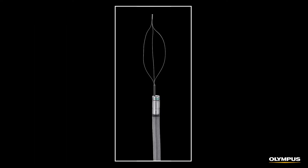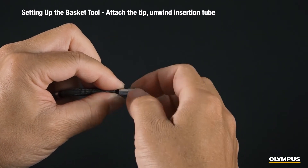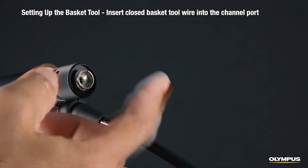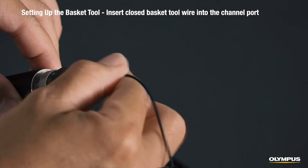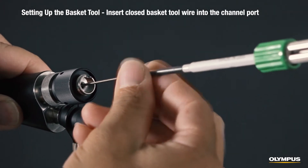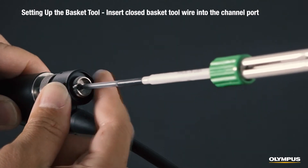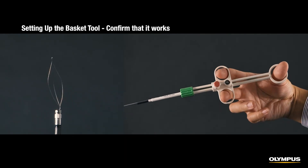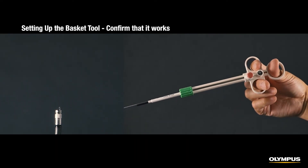Now I'll show you how to set up the basket tool. The same procedure is used when setting up the snare and grasper. Like with the other tools, the first steps are to attach the optical tip adapter to the scope's distal end and then unwind the insertion tube. Loosen the channel port's chuck screw and slowly insert the foreign object collection portion of the closed basket tool into the channel port. When you push out the slider, the wire pushes out from the sheath and the basket opens so that the foreign debris can be collected. Pull the slider towards you and the basket closes and grasps the foreign object.